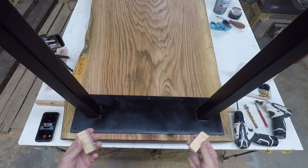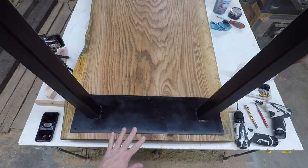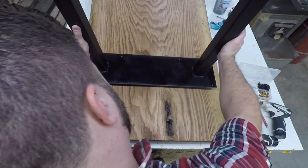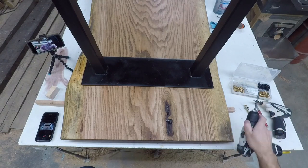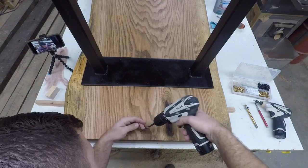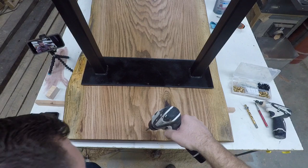I've got my blocks here — I use these for spacing so I can get my bracket straight. My holes are marked where I want them. I'm gonna slide my bracket forward just a little bit, and we're gonna drill some starter holes. This isn't any standard size, this is just a starter hole — nothing special about this.